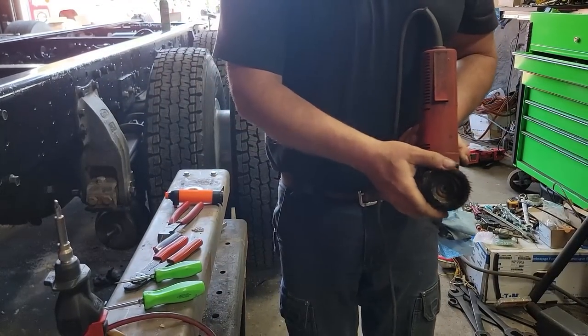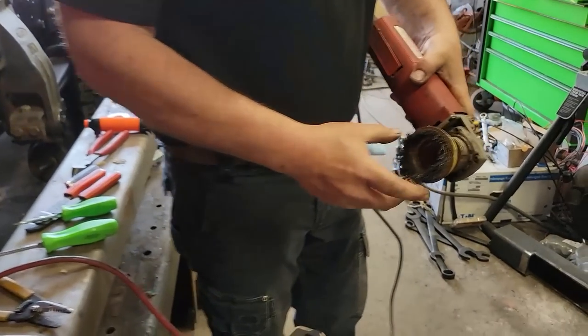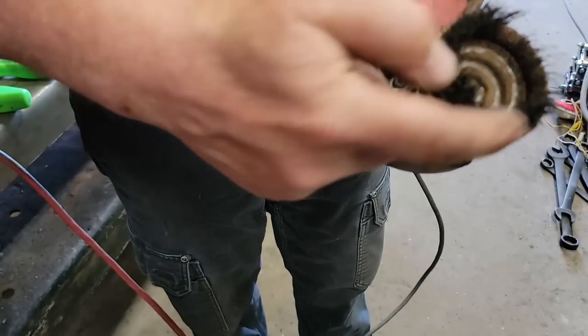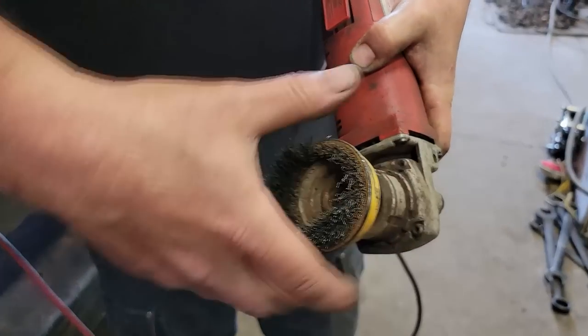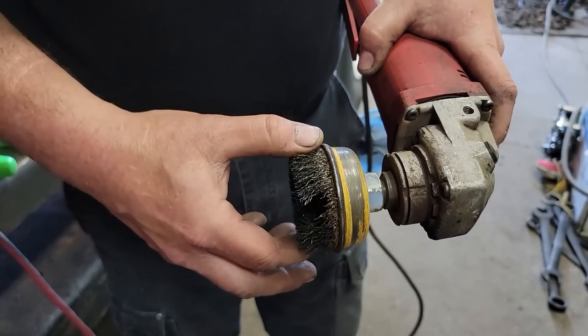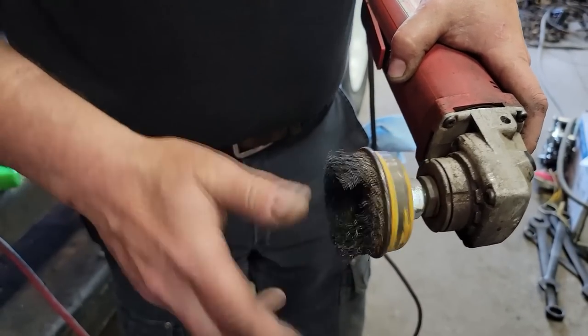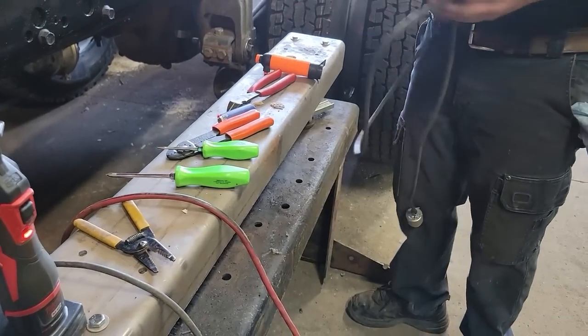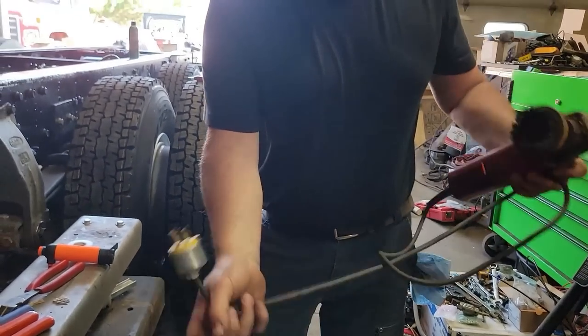Look at this — I don't know why this does it, but a lot of these DeWalt wire cups will come apart at one particular spot but not the rest of it. Like most of them come off evenly. I thought I was going to use a flap disc. Not yet. That's it — that's how we put a new cord cap to fix my grinder.